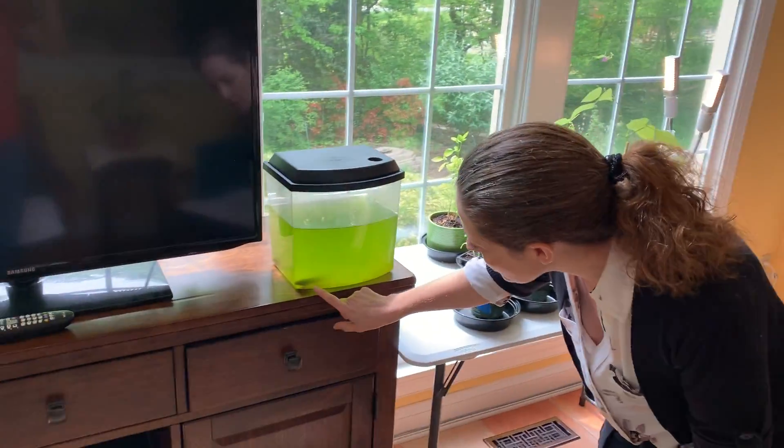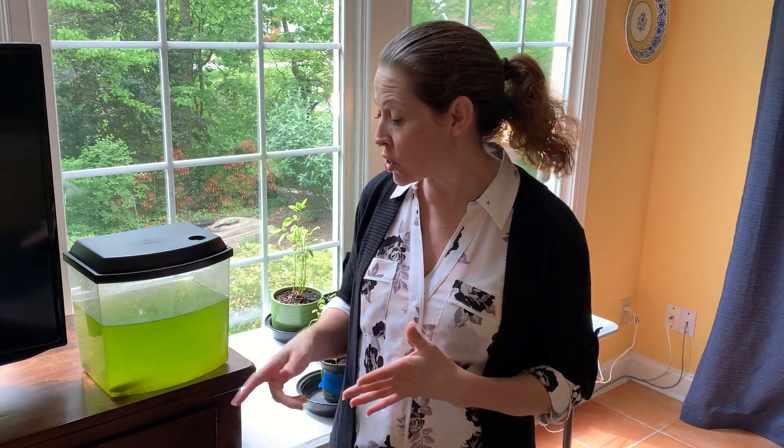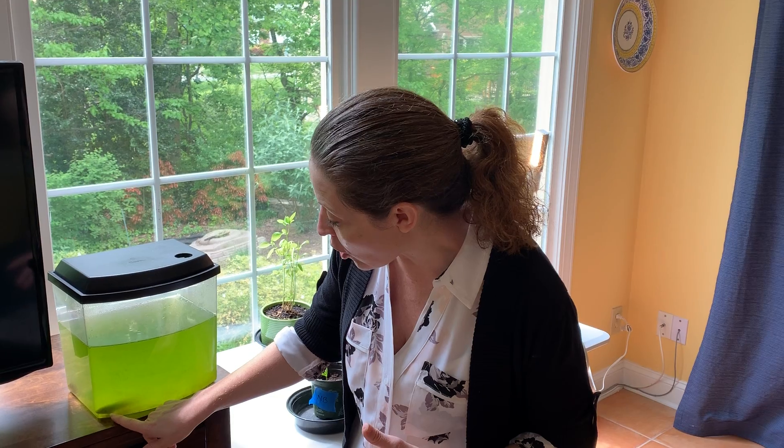Hi frogs and parents. Today we're going to talk about the frog life cycle. Unfortunately our bullfrog tadpoles — which I didn't realize at the time — were bullfrogs, and bullfrogs take two years to go from the tadpole phase into the frog phase. So we didn't get a chance to see our bullfrog tadpoles turn into frogs. But I do have a couple of things to show you so we can talk about our frog life cycle before we do our frog life cycle craft.